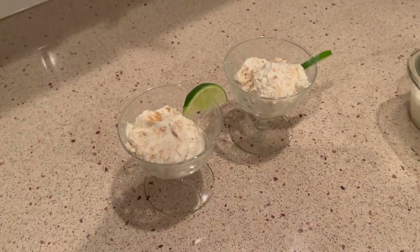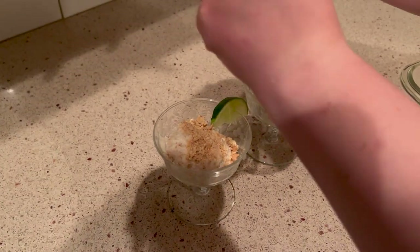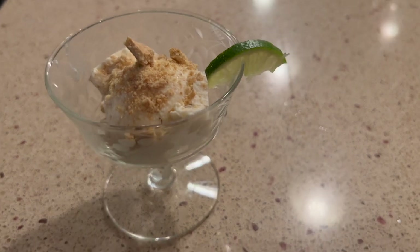Then you're going to scoop it and add a little more graham cracker crumbles, because who doesn't love that? It gives it some great texture and flavor.